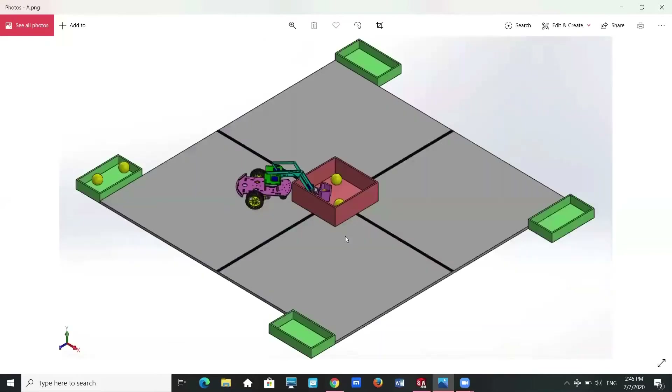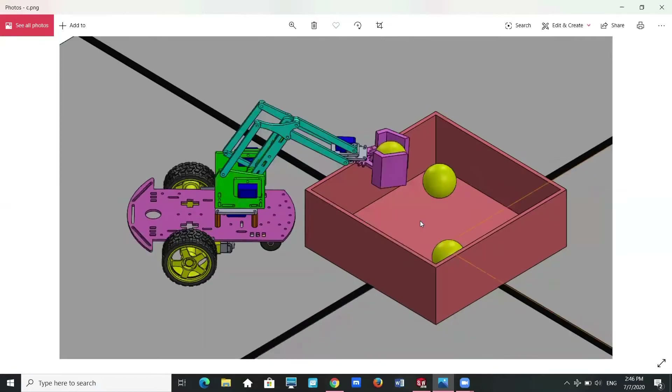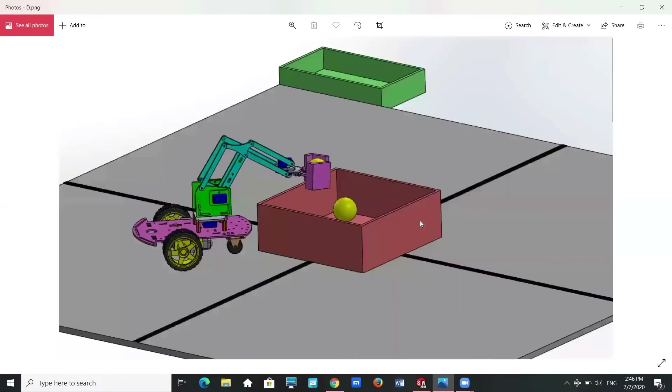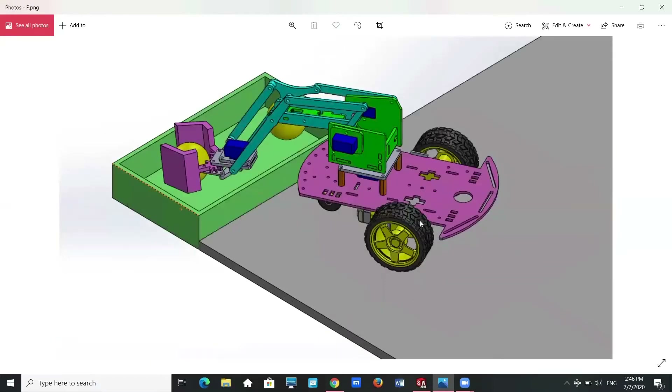Next, I will explain how our robot will operate in real life. First, the robot will move to the storage bucket, lower down the robot arm, and grip the ping pong ball. After gripping the ball, the robot arm will raise up higher than the storage bucket. Then the robot car will turn around and move toward the collecting bucket. Once it reaches the collecting bucket, the robot arm will lower down and the gripping mechanism will open to release the ping pong ball there. This process will repeat until time is up.